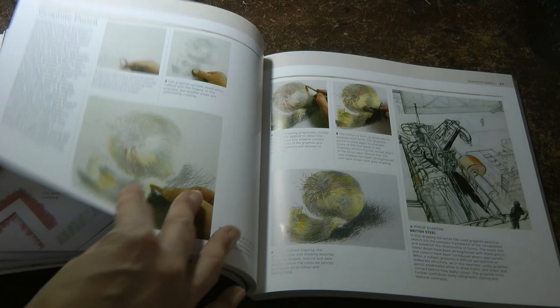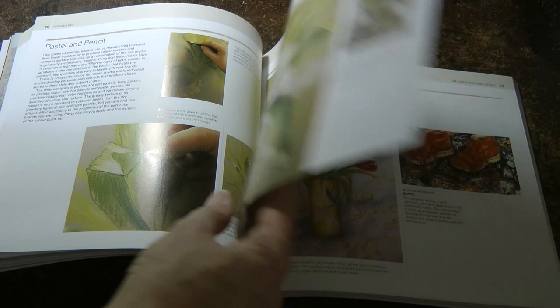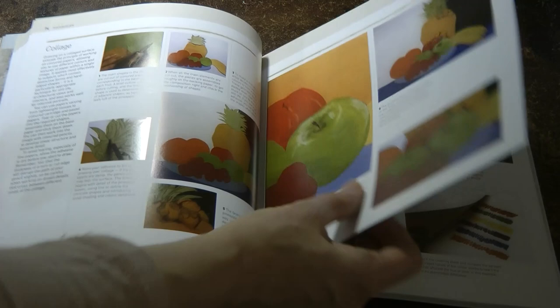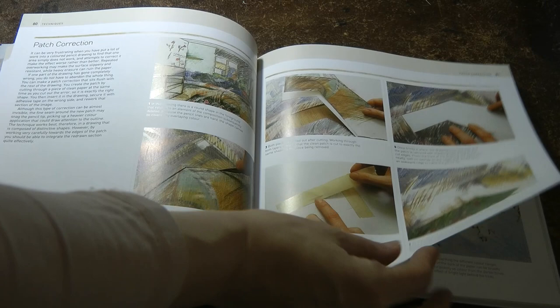Masking. Graphite pencil. Ink and pencil. Line and wash. Pastel and pencil. Watercolour and pencil. Collage. Tracing, squaring up or down, and fixing. Patch correction. Transparent support.